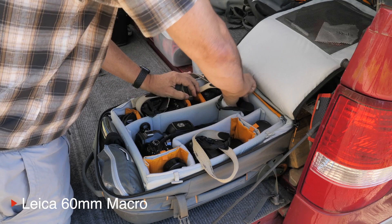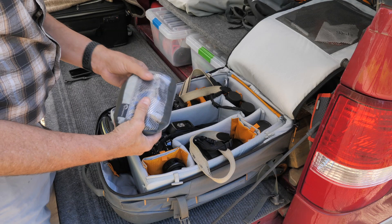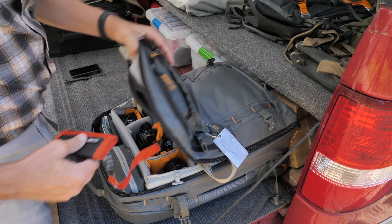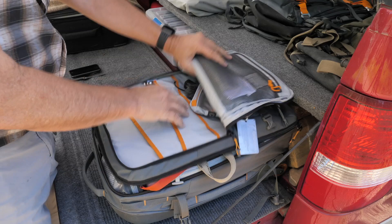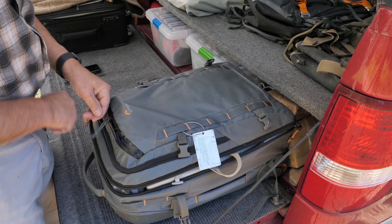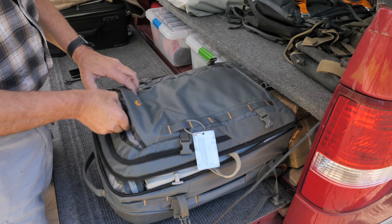In the front I've got extra batteries, electronics, the Lee filter split neutral densities, and my Think Tank card holder. There's lots of room where I can put microphones and incidentals — I put my battery chargers in there as well. Some more filters up front: a Big Stopper for long exposure work, and neutral density filters for video. That's what I keep in this bag.